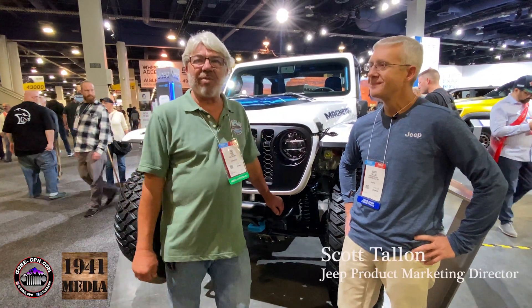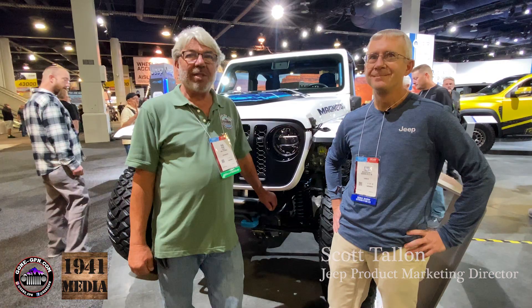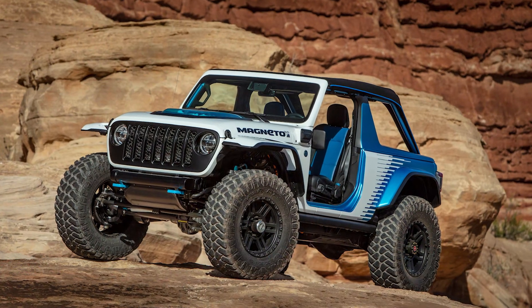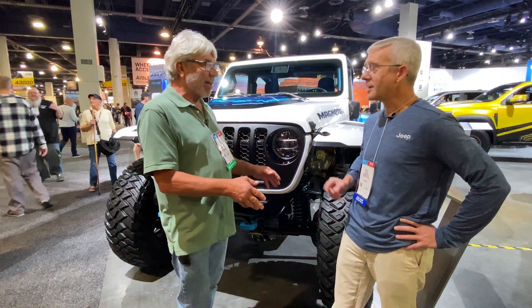Hi guys, it's Rick Payway from Gone Jeep and I'm here with Scott Tallon, Jeep Product Director at the SEMA 2022 Jeep booth. We're looking at what's actually a regeneration of the Moab concept from a couple years ago — this is Magneto 2.0.